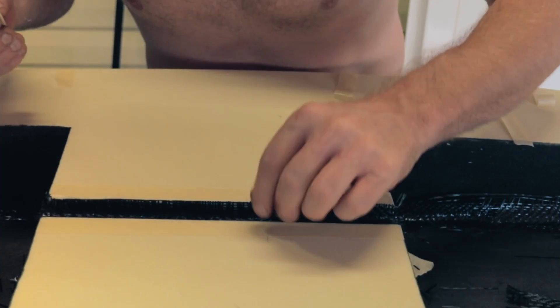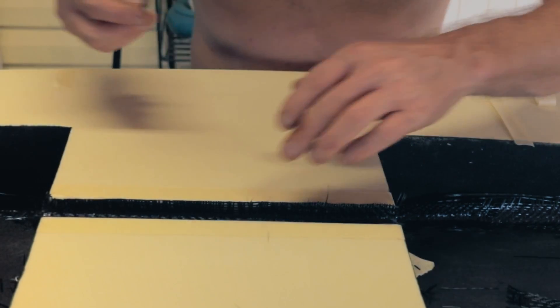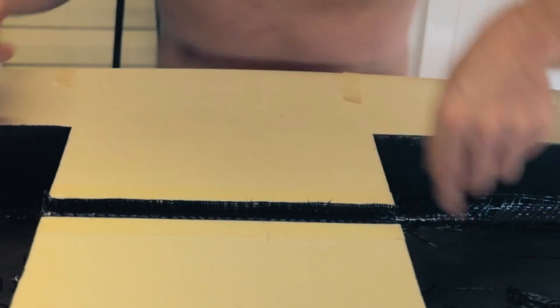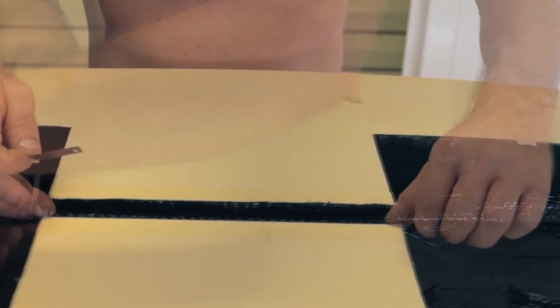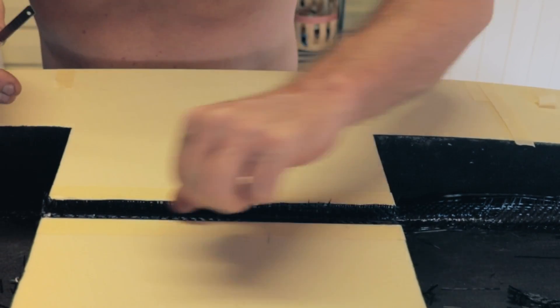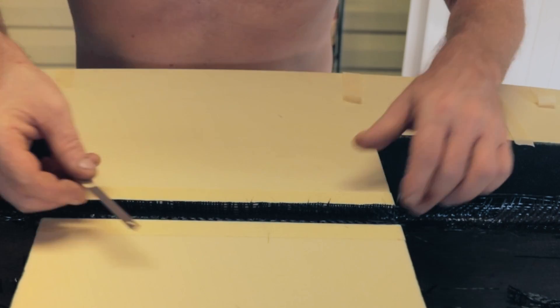Make sure when you're resining you come up past where you want to be, so there's resin to cut, else you're just cutting fibre. I'm going to sand a little bit off to make sure they're very flush. When it's kind of in the tacky state — you can just hear it tack but it's not sticky on your fingers — that's when you want to trim.